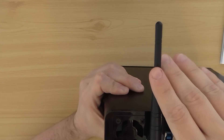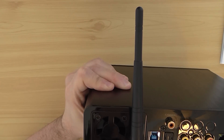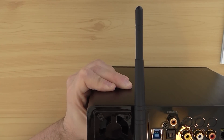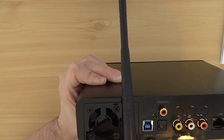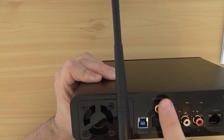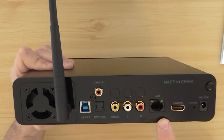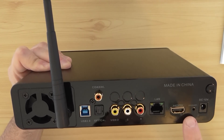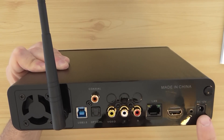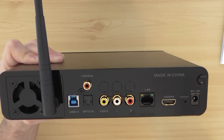On the back you have venting for cooling the unit. There's a USB 3.0 connection, optical, coax, video left/right, LAN, HDMI and upgrade port. It works on 20V DC. It looks really nice with a great finish.